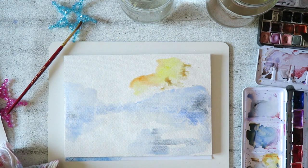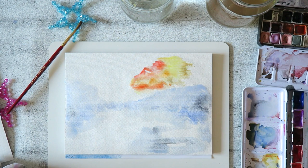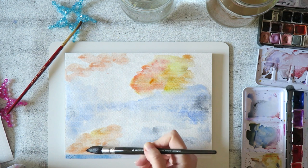I searched online on YouTube and typed in 'watercolor autumn landscape' or something like that, and I picked the three most watched videos. You might get slightly different results if you do your own search. I tried to choose only those in watercolor that were the most enjoyable loose style.